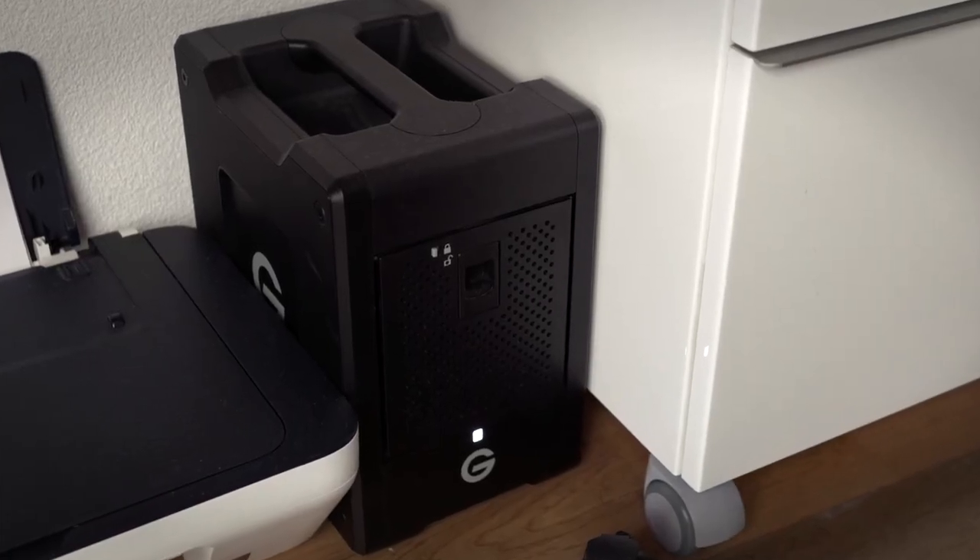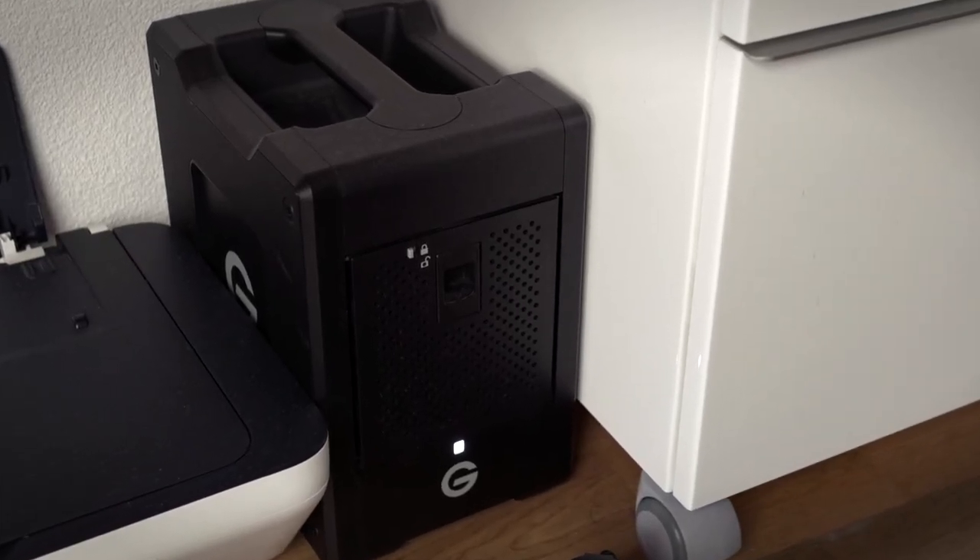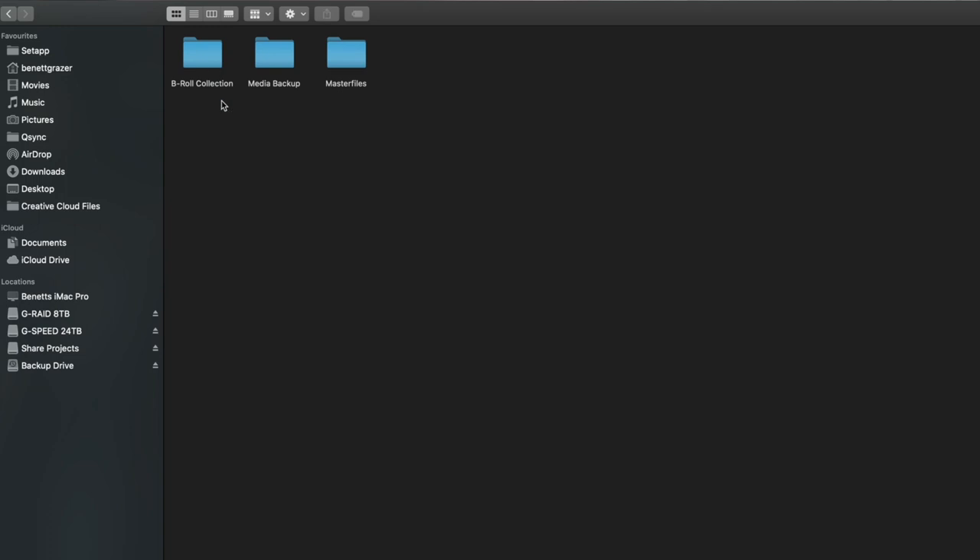Below I have the 24TB GTEC Speed Shuttle Drive. I use this to back up all of my client and YouTube projects. I also have raw video material saved in a B-roll collection folder. This is great because whenever I need additional footage I can reach out to that folder.